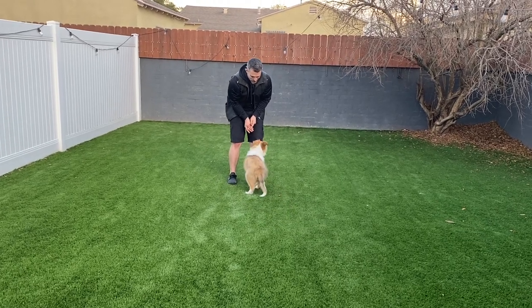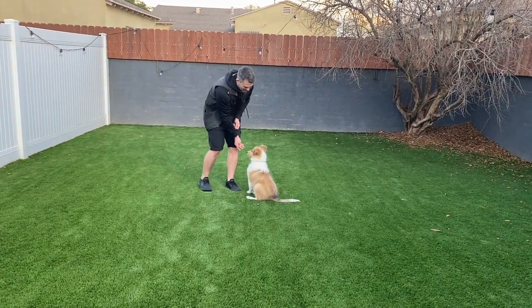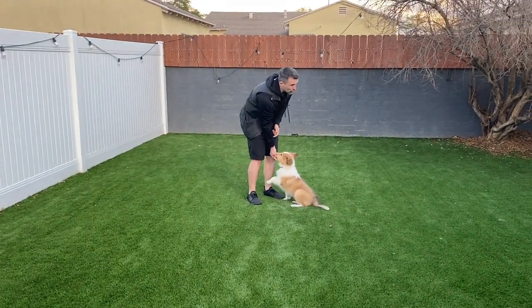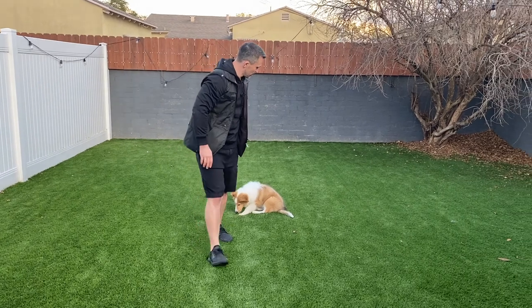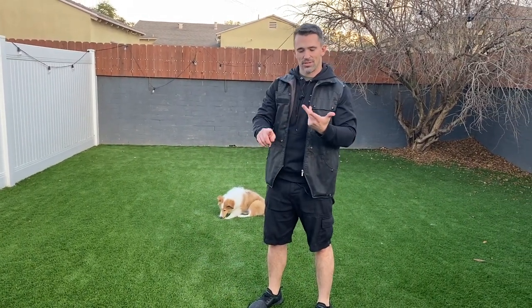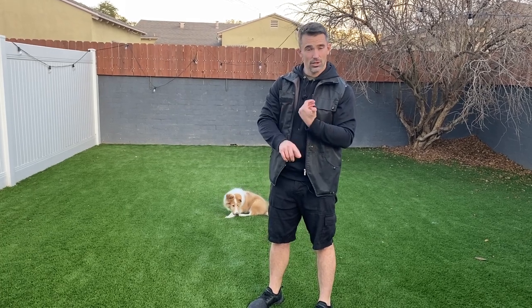If you get in the habit of your dog sitting in front of you and you're reaching out to give him the reward, that's going to be the position your dog is looking for to get those rewards. So we always want to reward them when they're in the correct position. He's a little distracted from the neighbor's dogs barking, but that's going to be our come when called.